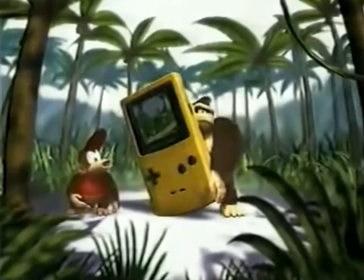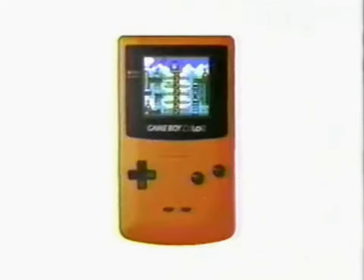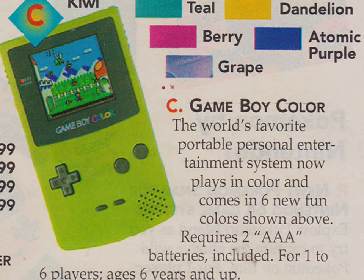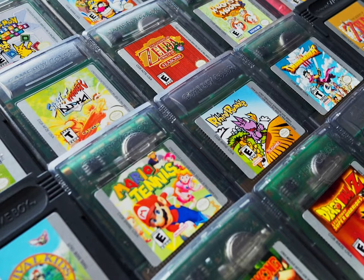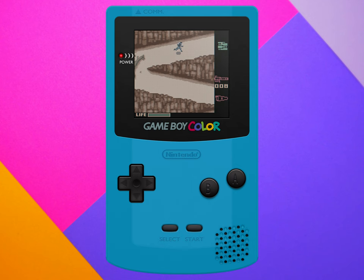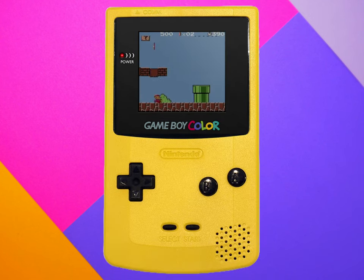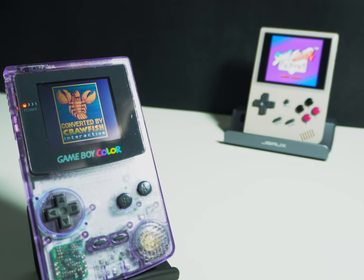When the Game Boy Color came out back in 1998, it dominated the handheld gaming market with its small size, its small price tag, and its big, big library of games. Many of which have since been recognized as being some of the best games you can play. But would you still choose to play them on the original Game Boy Color now that we're in the age of affordable handheld emulators and, of course, the Nintendo Switch?